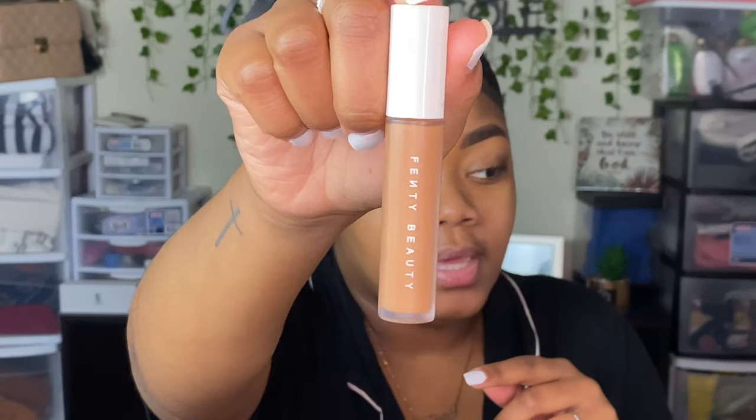I'm going to be concealing and contouring first. I'm using the Fenty concealer in shade 385 — that's the shade I normally use with her hydrating foundation. It matches my face perfectly, though for my neck and chest it's a tad bit too light. I feel like I have to work fast with this concealer because it dries down very fast.